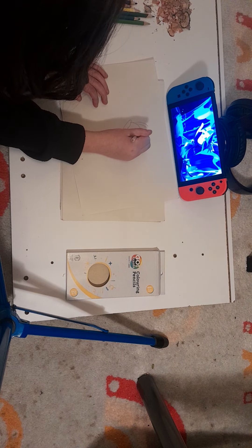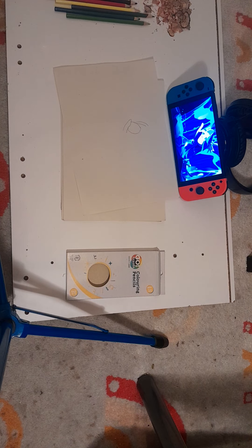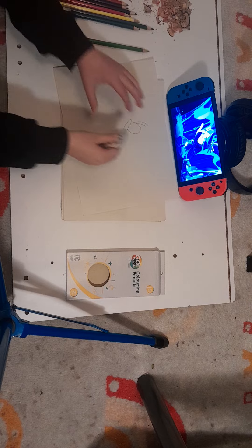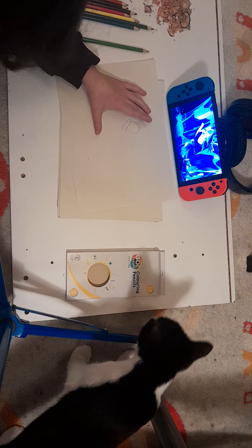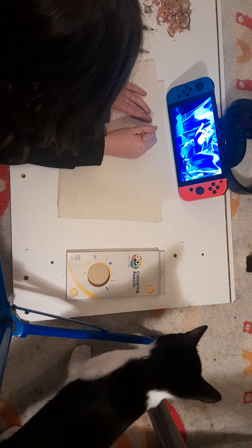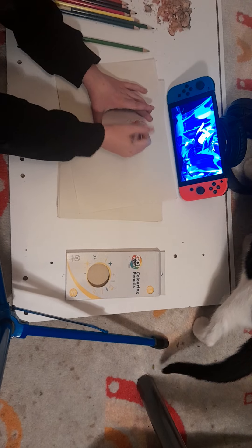It doesn't look as good as you thought it would — that's completely fine. If you mess up, just like I did, you can just erase it, see? So, as you can see, there it is.